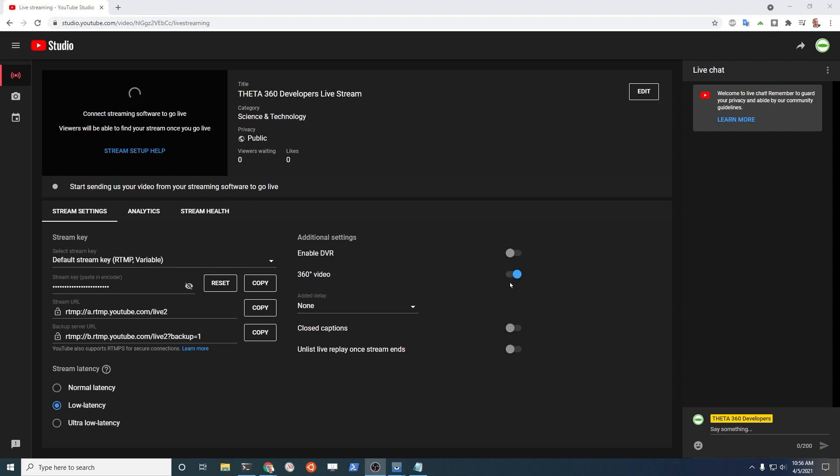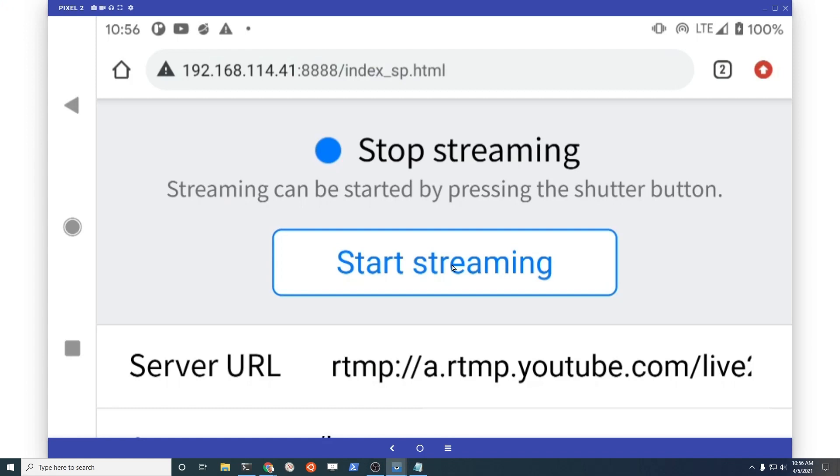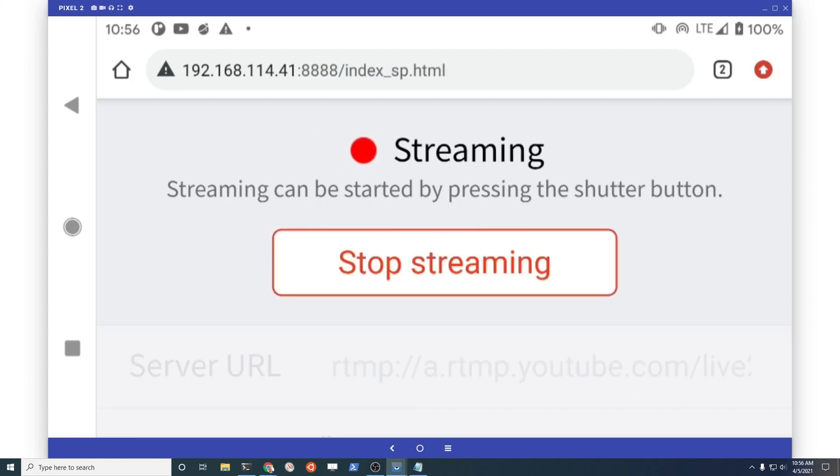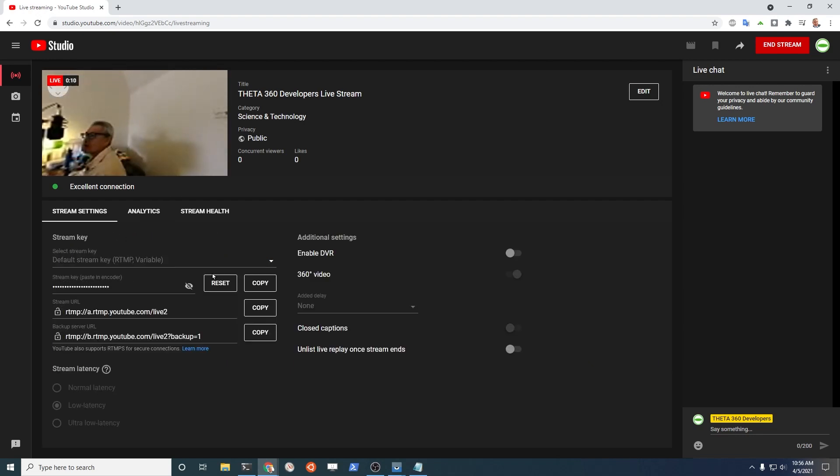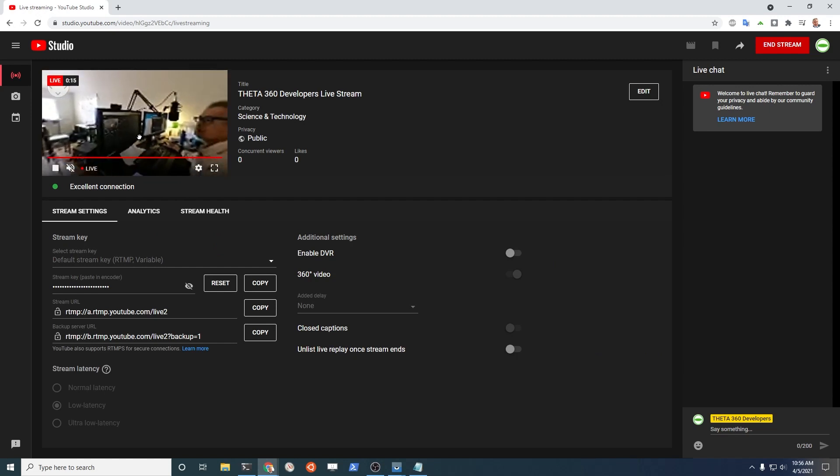You're going to need to hit this toggle before the stream starts. So I'll start the stream now after I've toggled the 360 video. And the stream is now in 360. Congratulations, you're now streaming from a mobile device on the go.